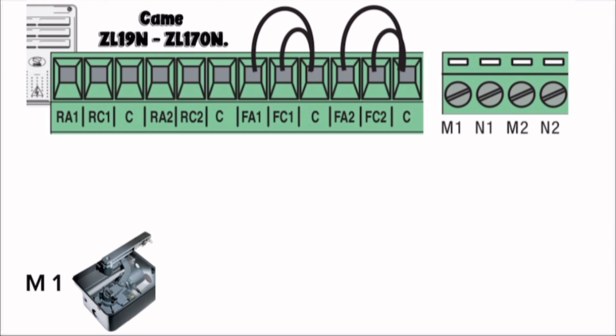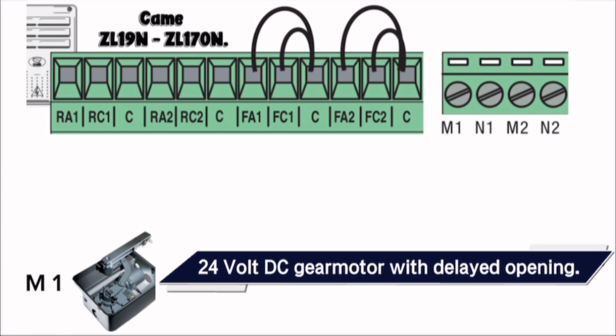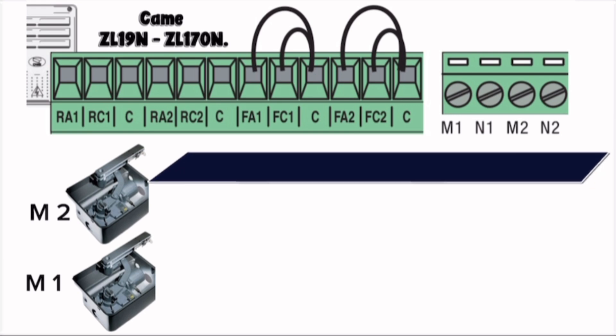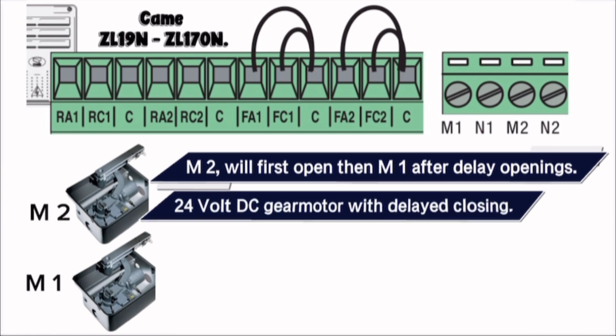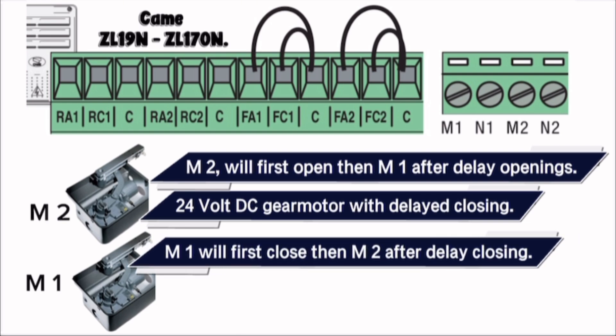Motor 1: 24-volt DC gear motor with delayed opening — motor 1 will first open, then motor 2 after a delay opens. 24-volt DC gear motor with delayed closing — motor 1 will first close, then motor 2 after a delay closes.